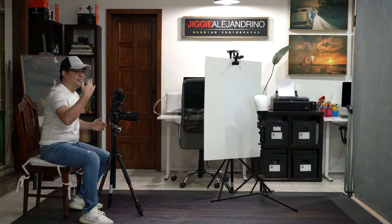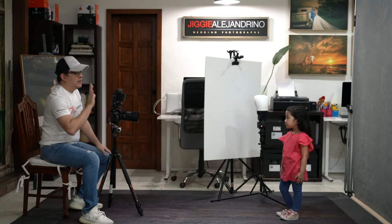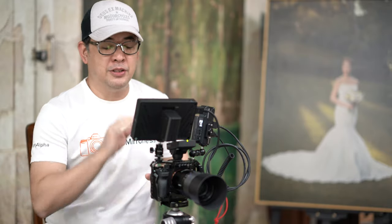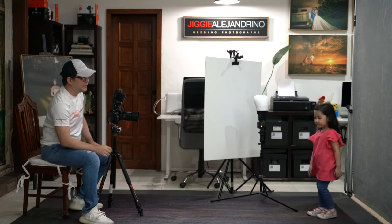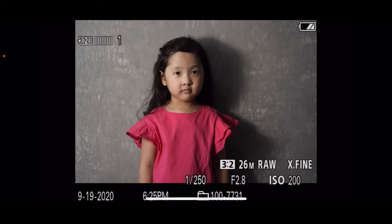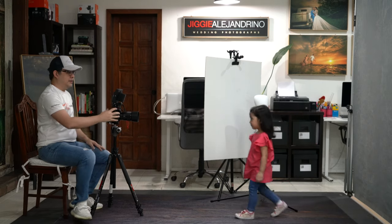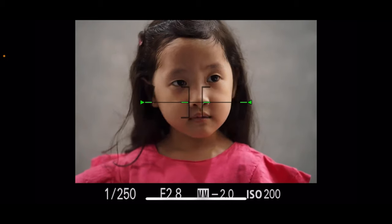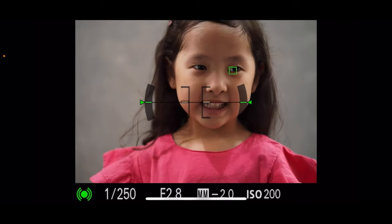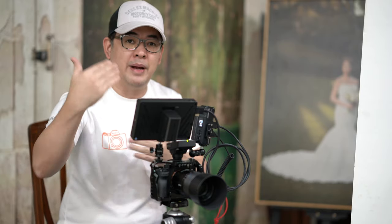I'm going to call in my model, Wana. First, I'll have her stand right beside the wall so there's no difference in distance between subject and background. Shooting at F2.8, you can see she is sharp while the background is also very sharp. Then as Wana moves forward away from the wall, you can see even in ambient light how the background starts to blur out. The further the subject is from the background, the better background blur you're going to get.